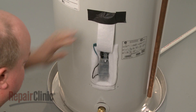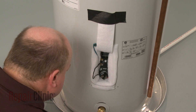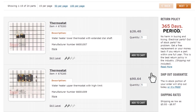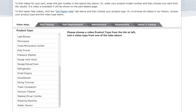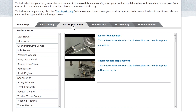Repair Clinic has a solution for many of the problems you may be experiencing with your water heater. Enter the water heater's full model number in our website's search engine for a complete list of compatible parts. Our site also has an extensive selection of instructional videos to assist you, covering topics like part testing, disassembly, and part replacement.